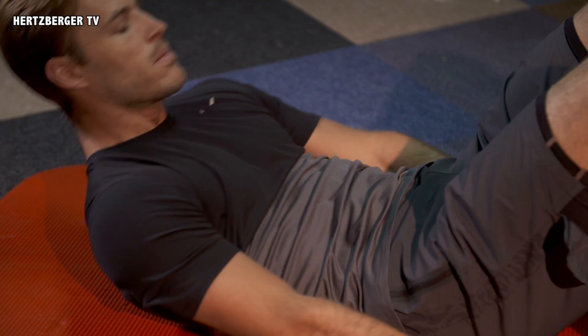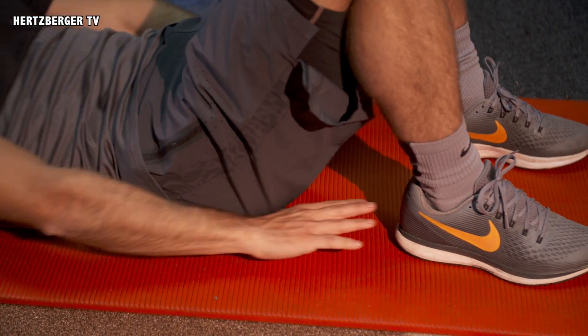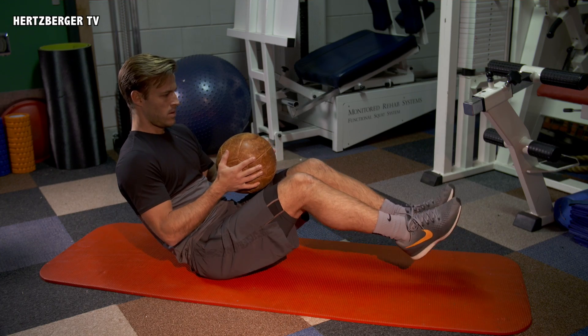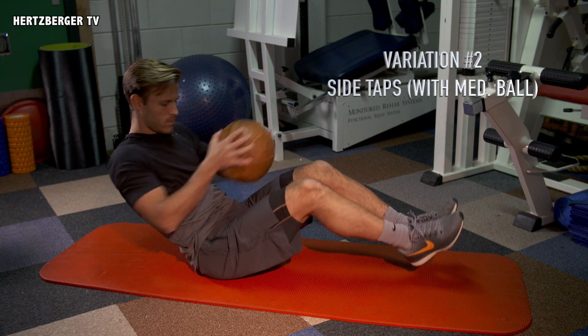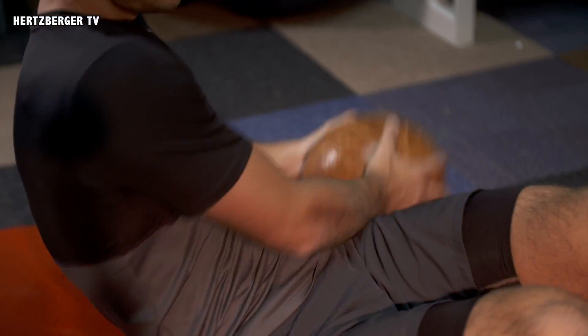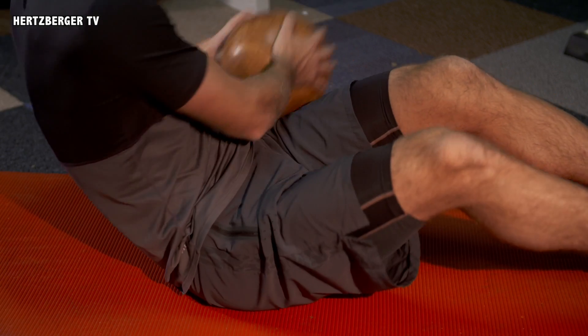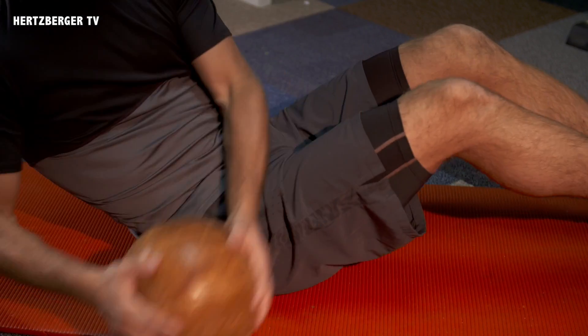So again, move your shoulders off the ground and try and touch the back of your feet with your fingers. Another great variation are side taps with or without a medicine ball. Hold the medicine ball in your hands — around two, four, or six kilos — and tap the floor to the right and to the left of your body.